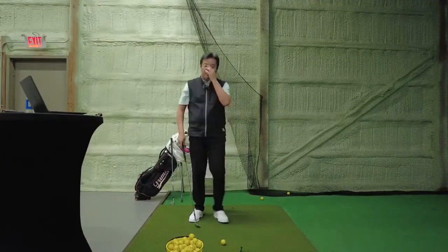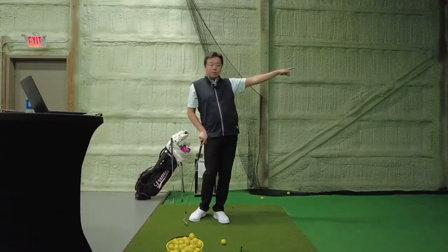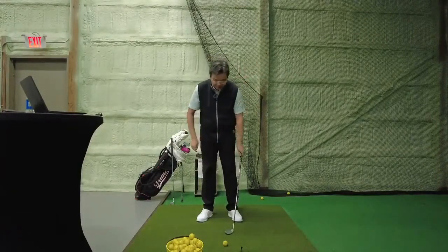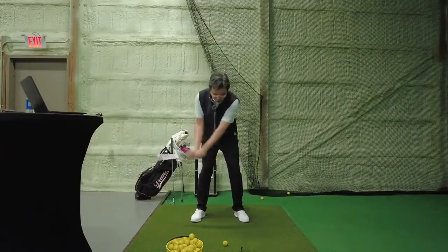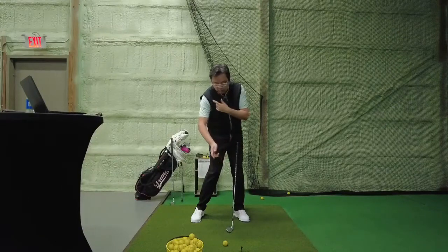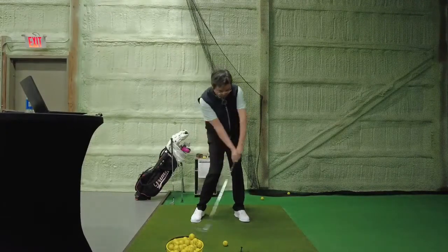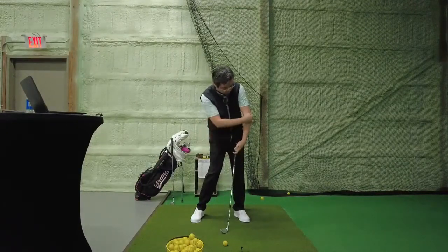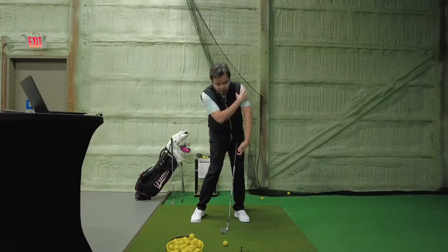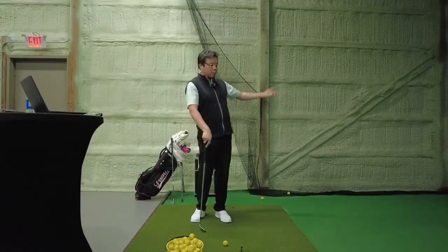Whoever said that impact is the same as setup - please run away from that person as fast as you can. Impact should be the hands ahead of the club head, right elbow in a tucked position - this is the shoulder externally rotated - and your left arm elbow should be pointed towards the target a little bit, which is the left shoulder internally rotated. That's what a good impact position is.